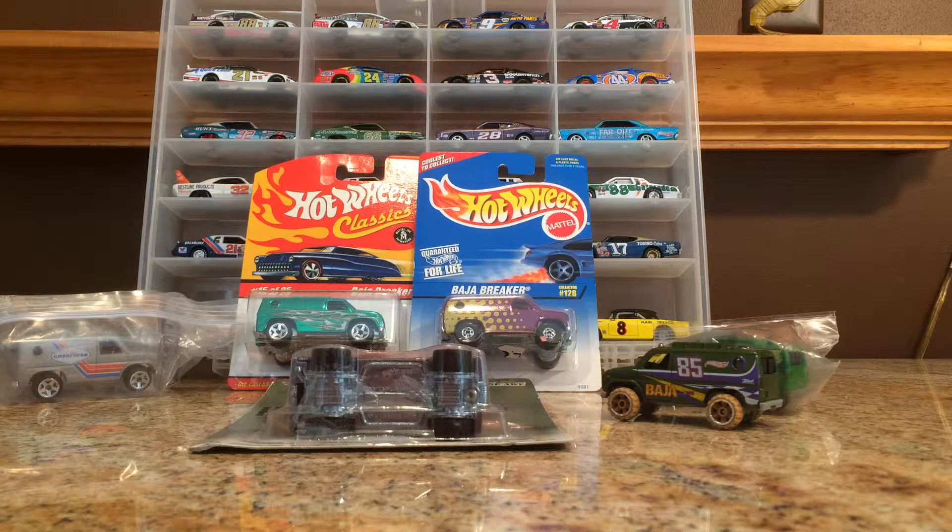Hello YouTube and DieCastFanatics, this is WheelsWowMe coming at you with another video. In this video I'm going to be breaking down and cracking up some Baja Breakers and I'm really excited about this because I love the casting of the Baja Breaker.